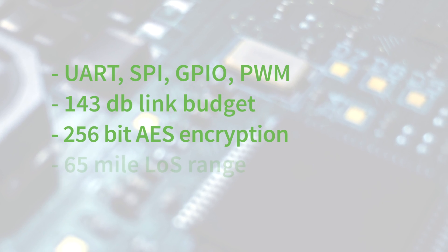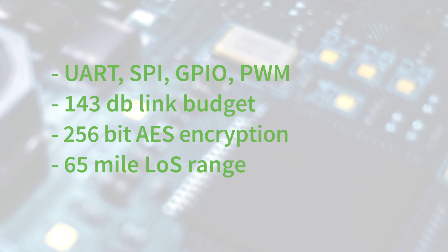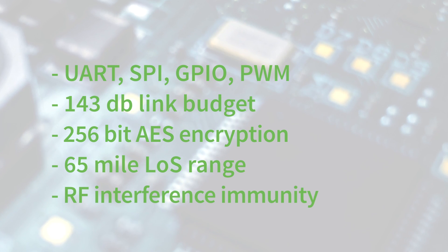The module is optimized for range and obstacle penetration, with up to 65-mile line-of-sight range. It also has very good interference immunity, capable of blocking channels where there are high levels of interference in noisy environments.